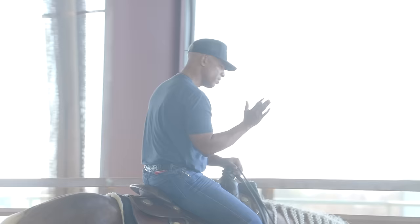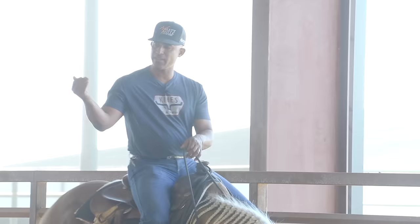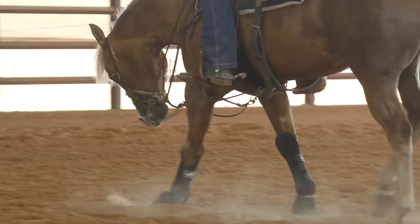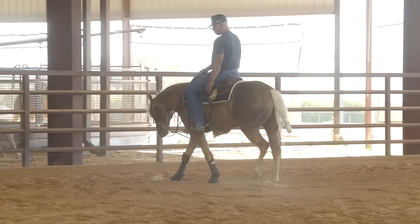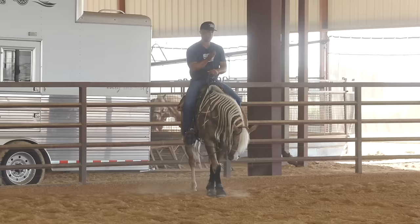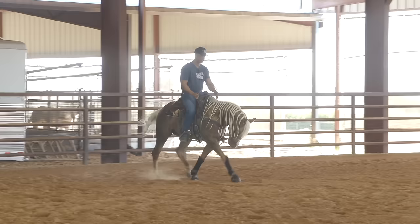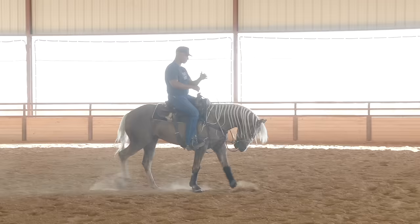Very important — after whatever you do in the middle, whether you break them down, move them off your leg, or change leads, once they get through that, let them chill out here. Let them have a chance to breathe and relax. The way we're practicing this change with the draw reins, we're keeping everything right where it's supposed to be and making this happen on a straight line — not going counter-canter. It's smack dab in the middle, right how you would do it when you show, which I think is the best way.